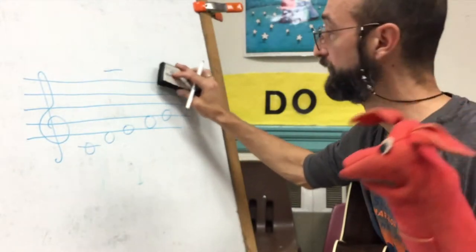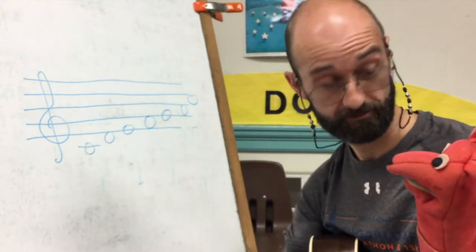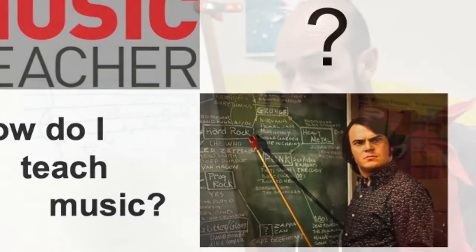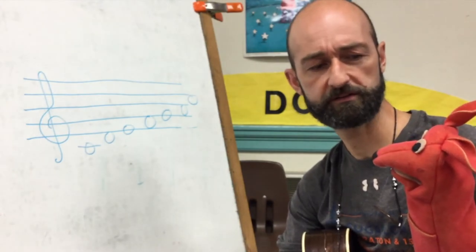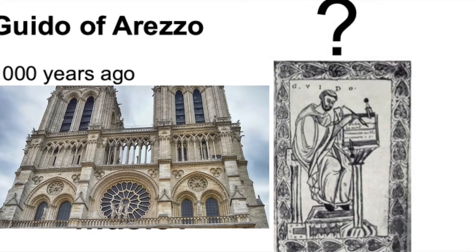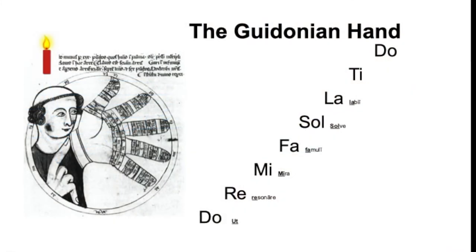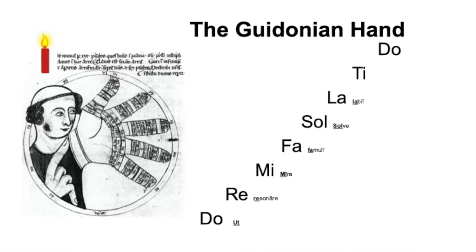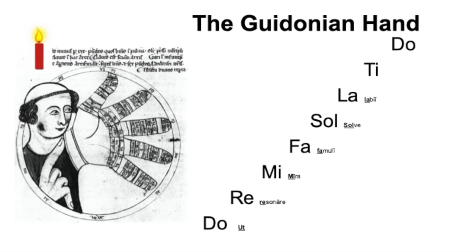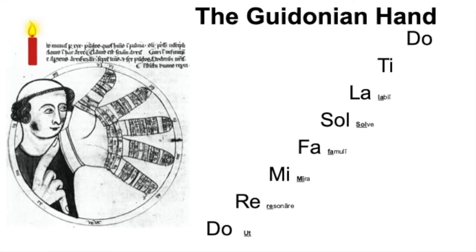How do you know all this stuff? Well, every morning I come in and I ask myself how I'm going to teach music. And I'm not the first music teacher to do that. Teaching music is hard. There was a guy a long time ago, Guido of Arezzo, he was a monk in a big church called the Notre Dame Cathedral, and a thousand years ago he came up with a way of teaching scales. We call it the Guidonian hand. He would point to his hand and the children would sing different notes of the scale.